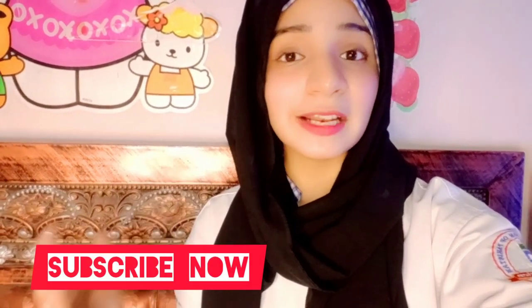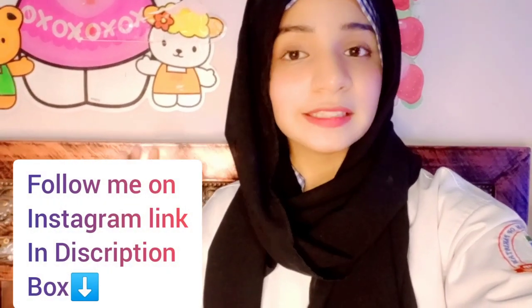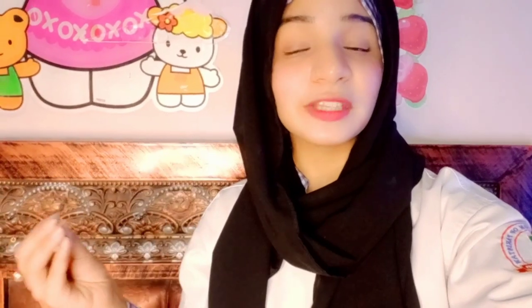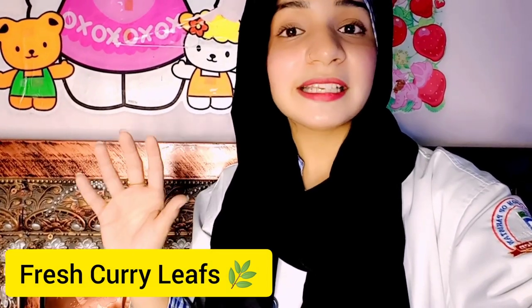Today's video, I will tell you how to make this dish. It is basically a potato-based recipe. It is very easy to make, and we usually use potatoes for it. We find these potatoes in Lahore or Punjab, and they are very easy to prepare.